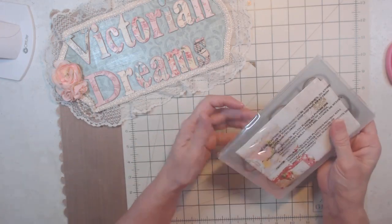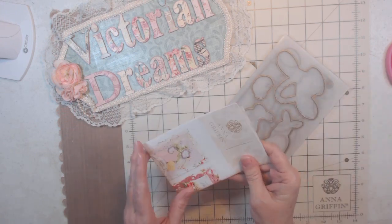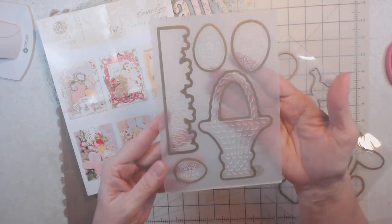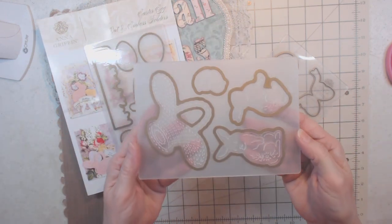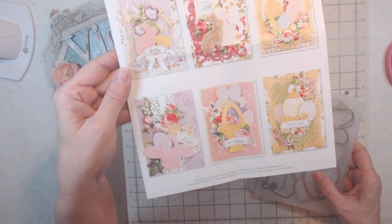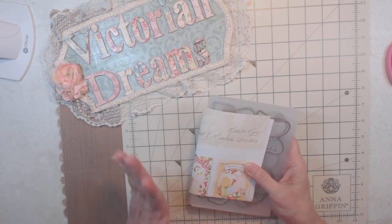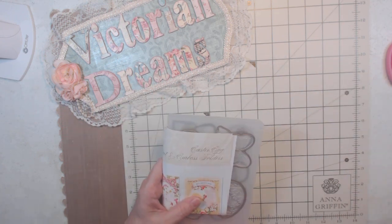I bought the Easter egg cut and emboss folders — I think this is on HSN as well but we were able to order early. We get three of them: there's one, another, and another. It embosses and cuts it out at the same time — I love this technology. I said I wasn't going to do any Anna Griffin until April since I wanted March to be journaling, but I need to get Easter cards out so I think I'll have to go back on that.